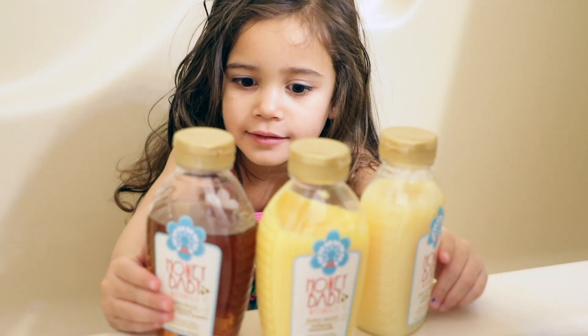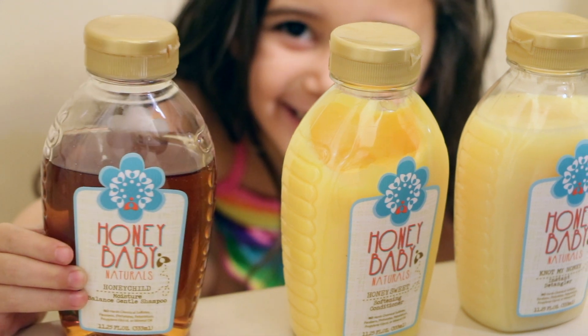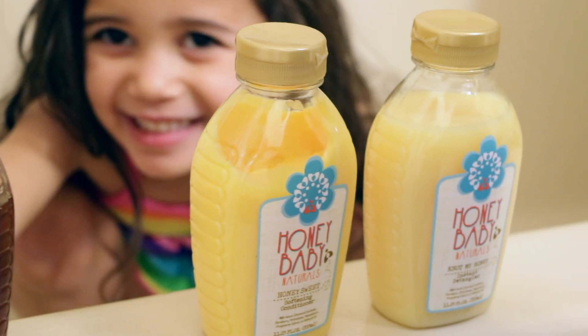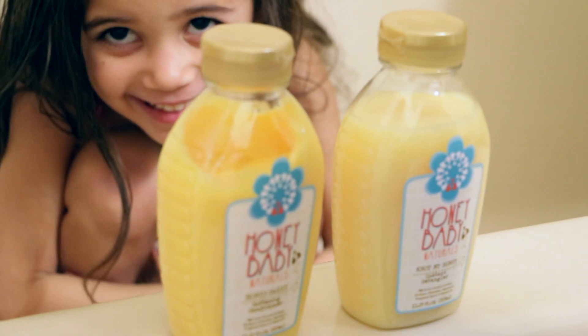Hey there beautiful people out there, it's time for another haircare wash day routine. In today's video, we're going to be using Honey Baby Naturals. I actually got these products during their Black Friday sale and I've heard great reviews about them. So I wanted to try them out for myself before doing an actual review.